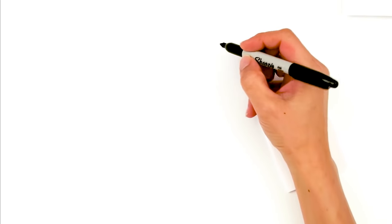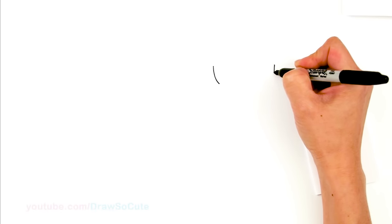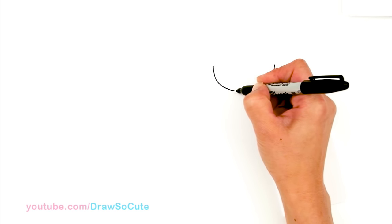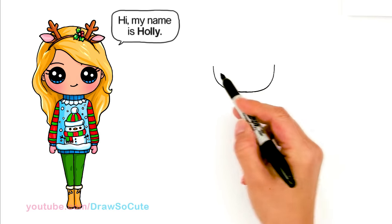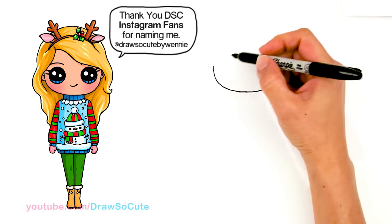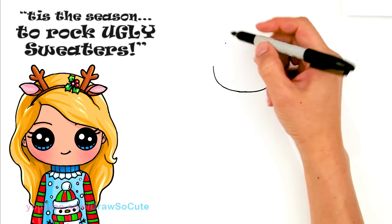With this Draw So Cute girl, we're going to first start by drawing her face. So right here I'm going to start and draw a very wide bottom of a U. I'm going to go across, pretty wide, and bring a curve down and connect it.